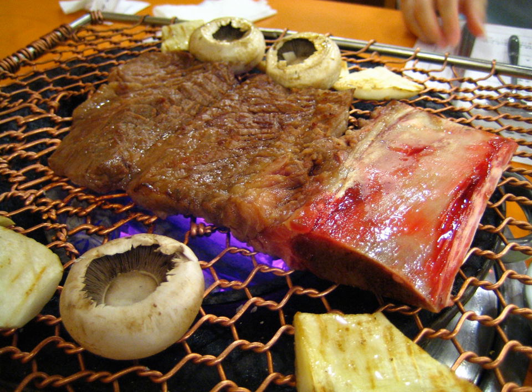In Korean cuisine, gui (gway) is a grilled dish. Gui most commonly has meat or fish as the primary ingredient, but may in some cases also have grilled vegetables or other vegetarian ingredients. The term derives from the verb 'gupda,' which literally means 'grill.'